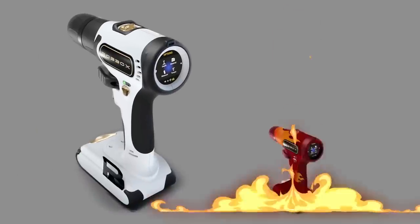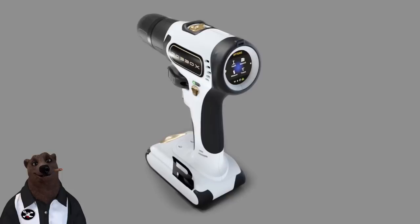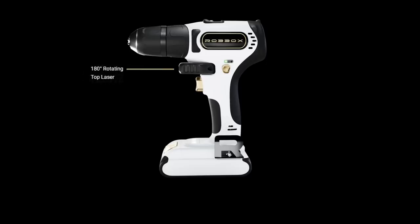They mention the grip is ergonomic and comfortable, and that the drill will come in regular and — quote — 'very manly red with flames.' Now they're kidding about that one, of course. And they claim X Drill is the first-ever smart drill. I called Maury Povich on this one — that claim is a lie. Works has been calling their drill with an AI feature a 'smart drill' for years. Clearly their claim of being the first smart drill is not factual.